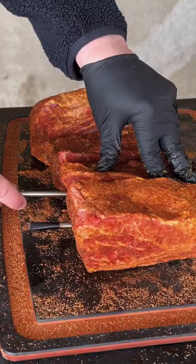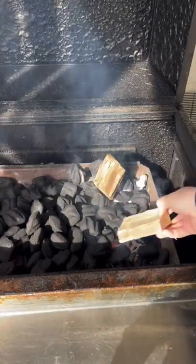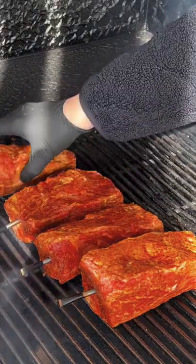Breaking out our Meater block, we're going to use every single probe — it comes with four of them. Place them in there. We're setting it for 165°F because that is when we're going to be wrapping those babies up. Hickory wood, getting it on at 250 degrees.